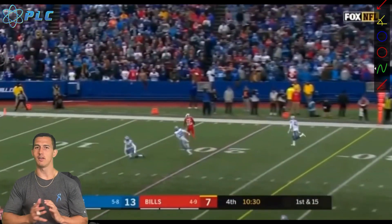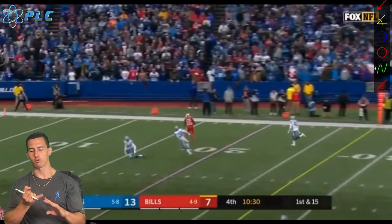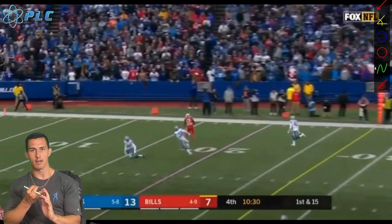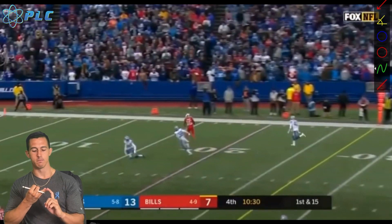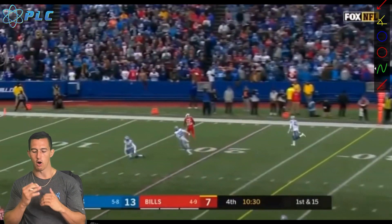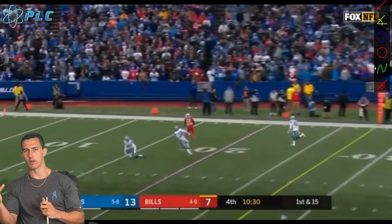All these small details matter when it comes to taking your game to the next level — whether you're a high school guy trying to become a college player, a JV guy trying to become a varsity starter, or a college guy looking to go to the NFL or a professional league. All these things make a big difference in making sure you're able to make that jump from where you are now to where you want to go. I hope this gives you guys a little more perspective and helps you become a better overall quarterback.